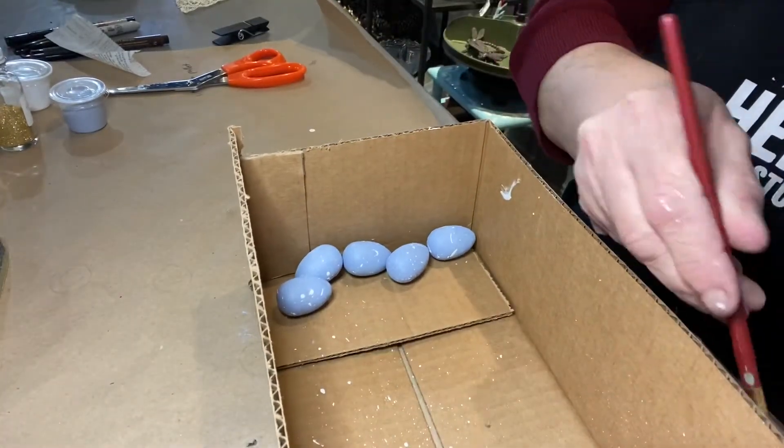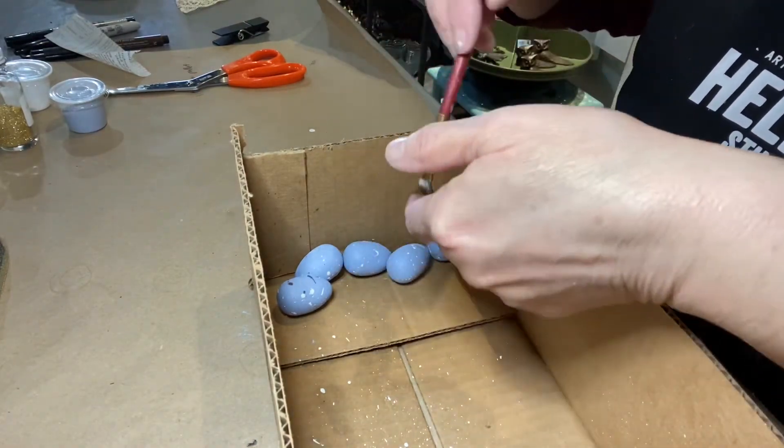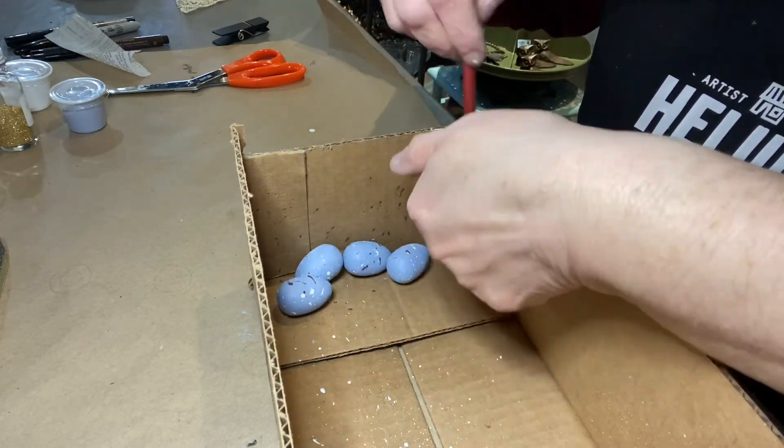There's the result with the white paint. Then I took the brown paint because robin eggs have white and brown on them, and I did the same splatter effect with the brown paint.